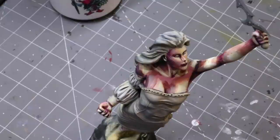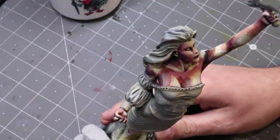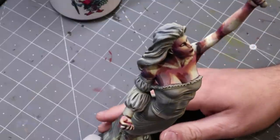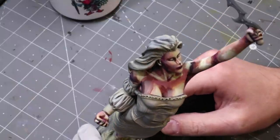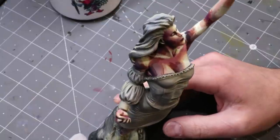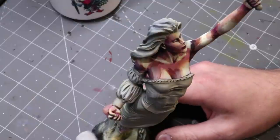Hello everybody and welcome to another Hobby Cheating video. Today we're going to talk about a different way to use your airbrush. I'm painting this big statue of Serra Angel - a figure made back in the 90s that someone was nice enough to give me. Serra Angel was always my favorite card in Magic, and I have a penchant for angels, so I thought this would be a fun figure to use a completely different style on.